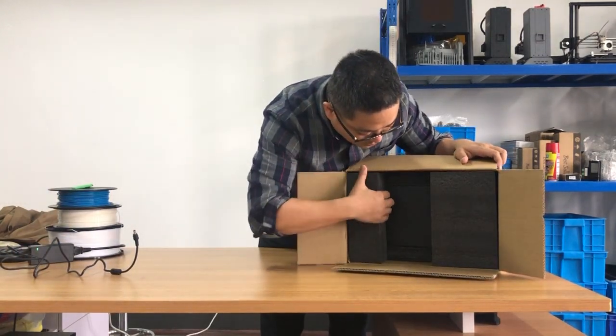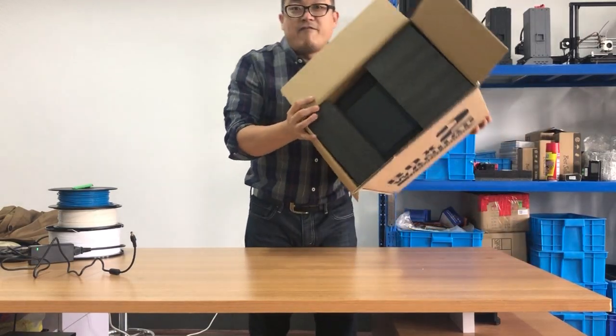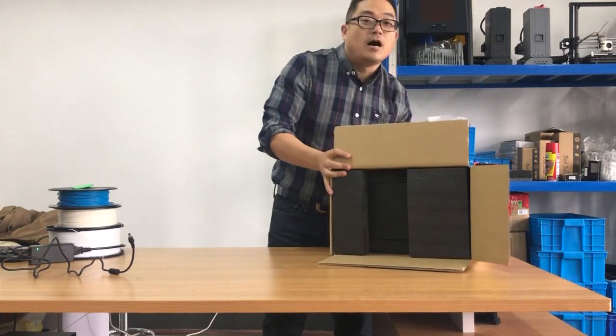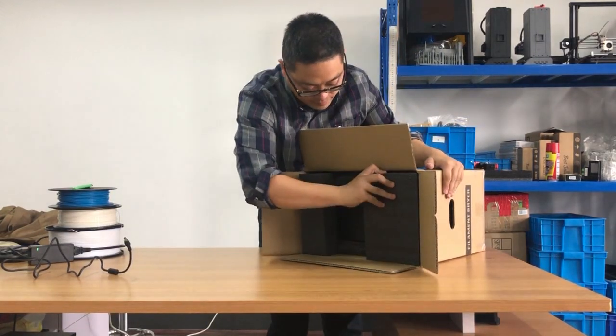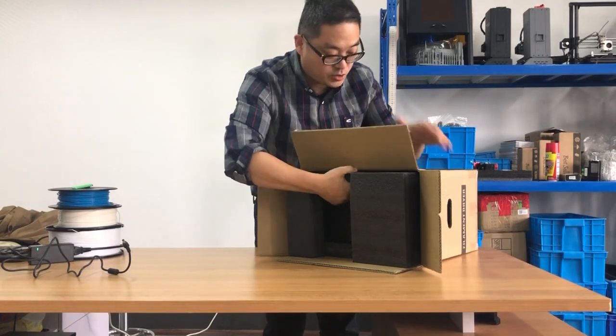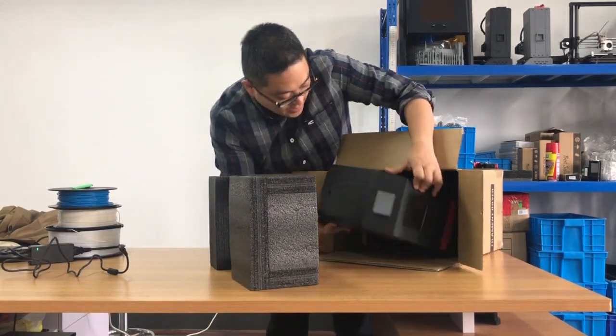We need to get the box out. Because we are using very thick 5 cm thick foam, it is quite snug. Okay, I got the box out.